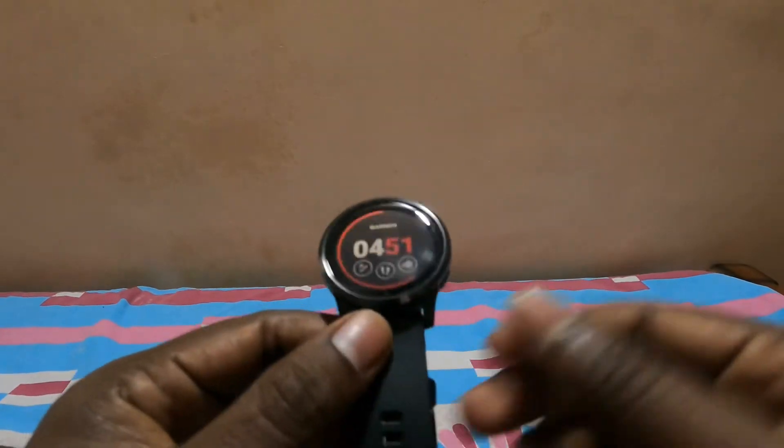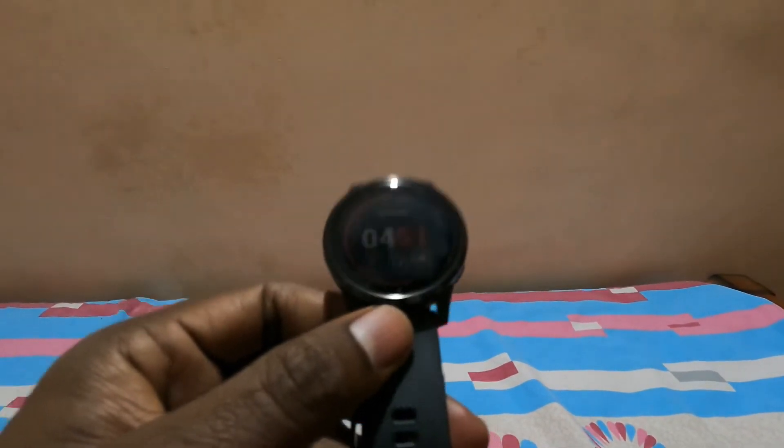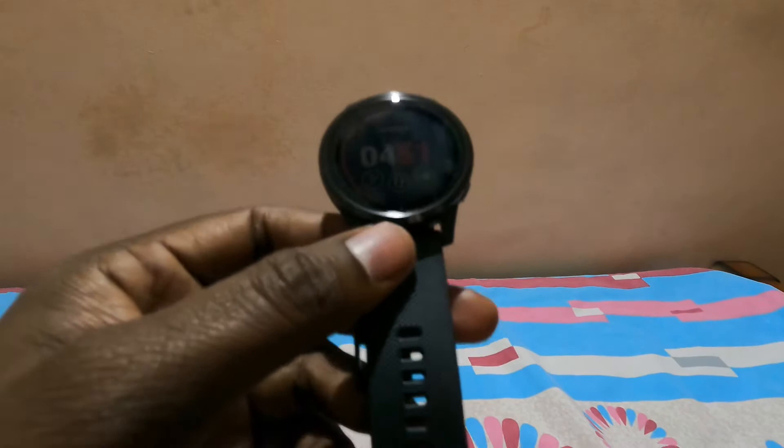Let's deep dive into the functionality of this particular watch. Before I get into the functionality, let me give you a few basic specs.